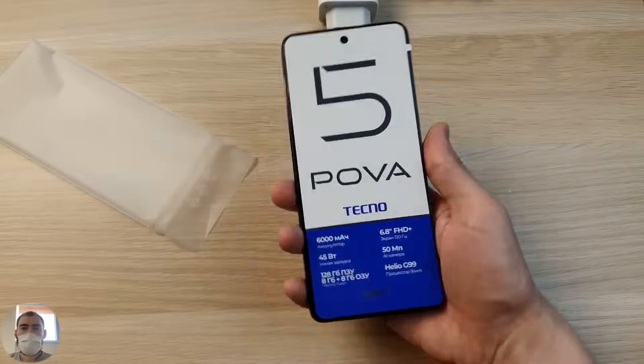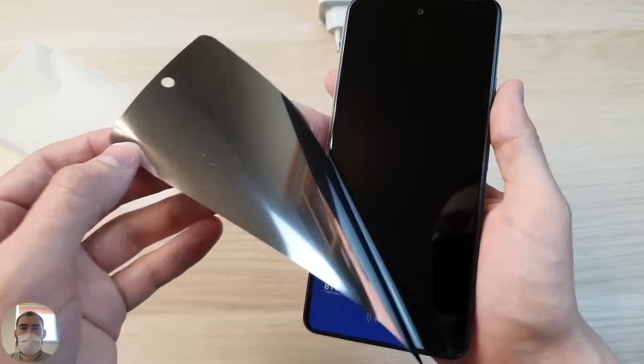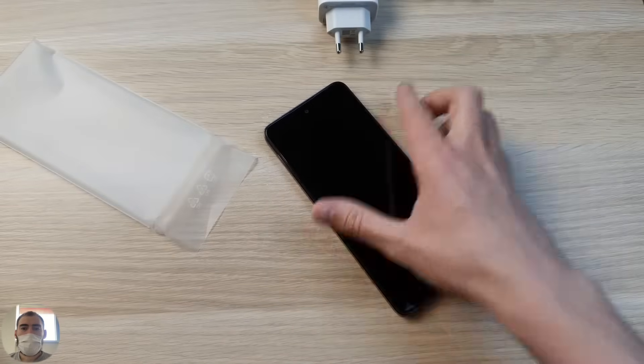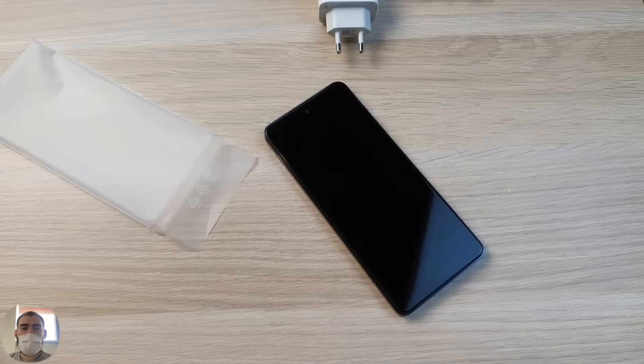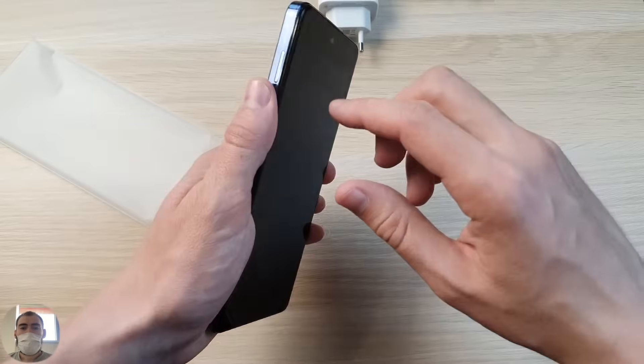The phone is heavy, and not particularly thin — it's clear that with a 6,000mAh battery, that's where the thickness comes from. There's a decent screen protector film not pre-glued to the screen, but it comes in the kit. You'll have to apply the film yourself — on one hand that's a minus, but at least thank you for including it. It would be great if they pre-applied it from the factory like some other brands do.